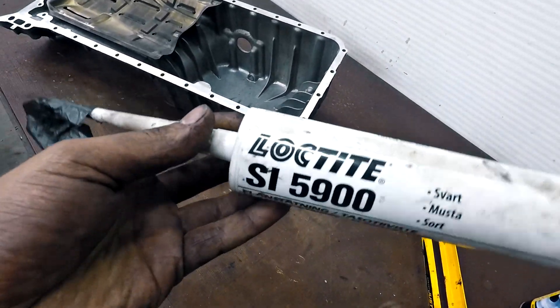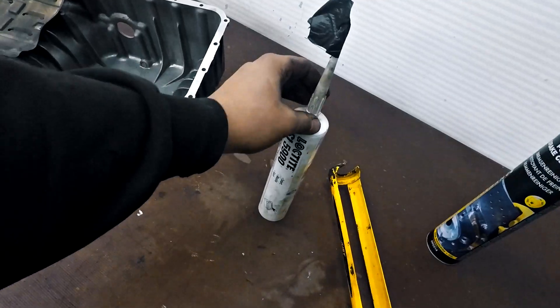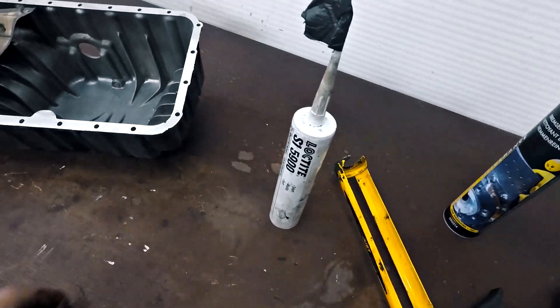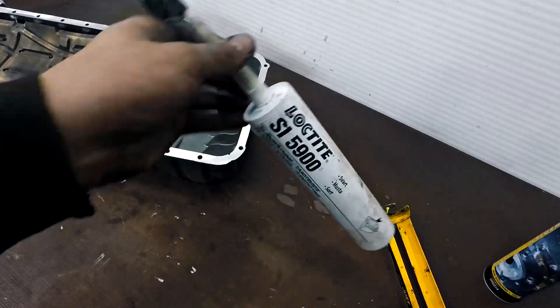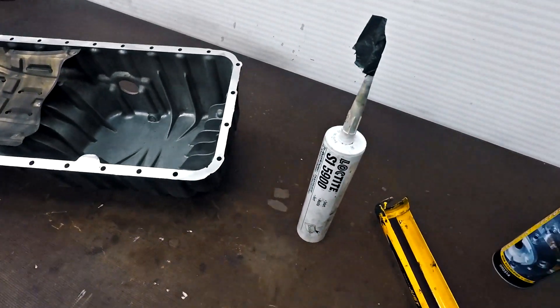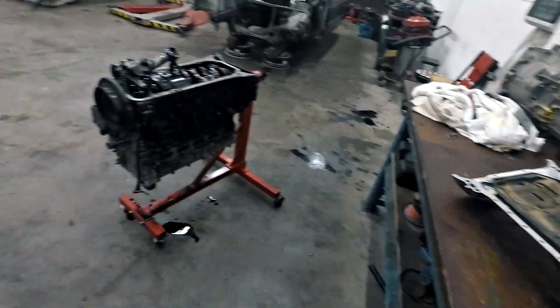I've degreased it and I will put some Loctite 5900. I use this everywhere on the engine — it's a really good gasket sealant. Even between the exhaust manifold and turbocharger it doesn't melt or burn, and it seals very well. Even if a metal gasket doesn't seal, you can use this to seal it up. So let's put the sump back together.